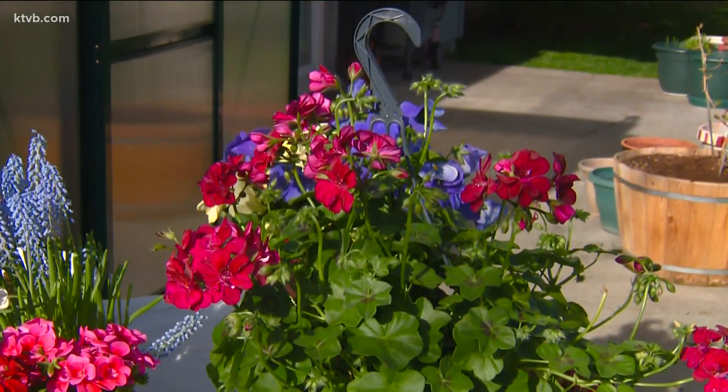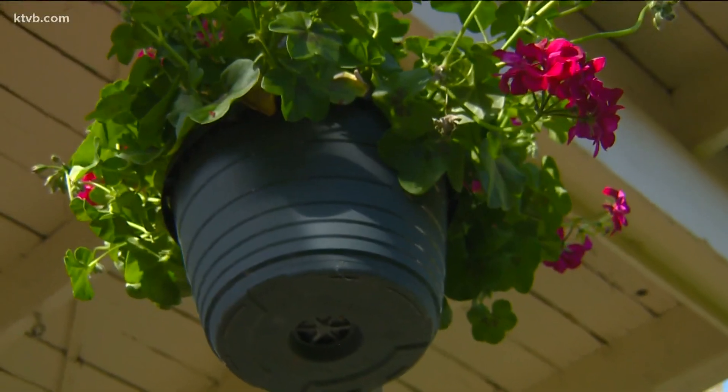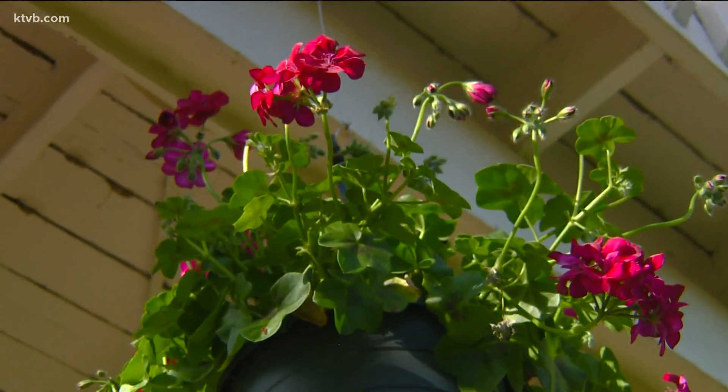Then there are ivy geraniums with their ivy-like leaves. They're also called trailing geraniums and they're the best for hanging baskets. Their flowers are a little bit smaller.